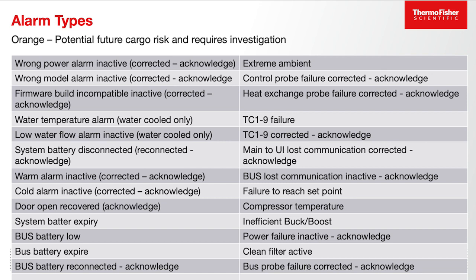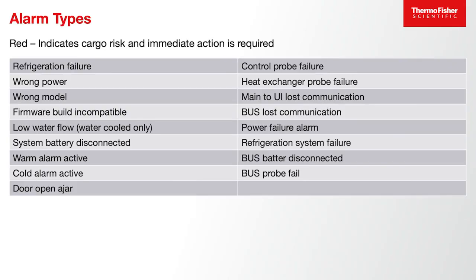There are a number of other conditions that will create an orange light. Typically those are conditions that indicate a potential future cargo risk, but not an immediate cargo risk. These are things like failure to reach set point, a compressor temperature that's getting too warm, or an ambient temperature issue. Any of these will indicate an orange condition, meaning attention should be paid to the unit at some point. Finally, if the unit is indicating a red light, that is an indication of immediate cargo risk requiring immediate attention — an acute situation. That would include things such as the door being left open for a period of time, a power failure, or a compressor failure — any condition that could put the cargo at risk will trigger a red light and red alarm.